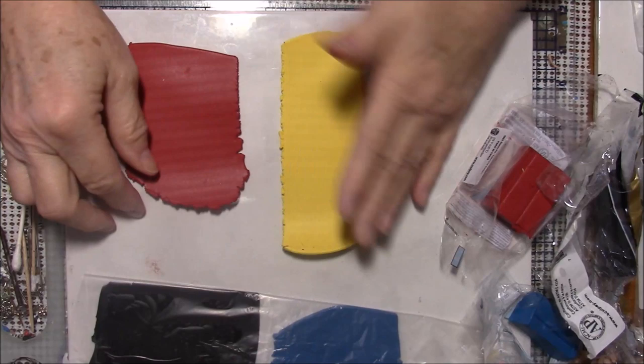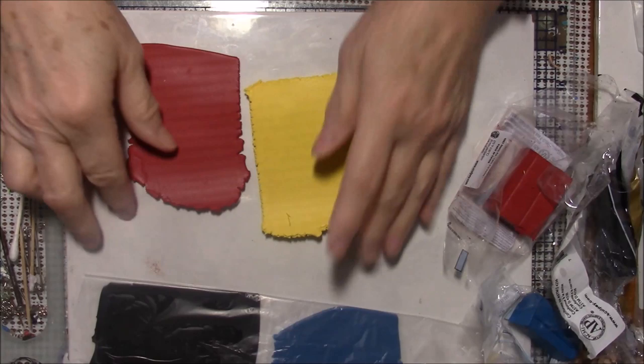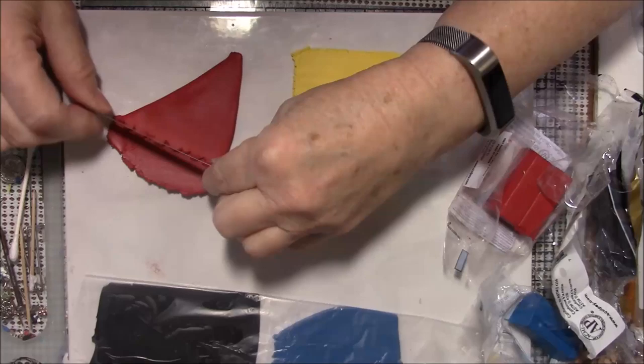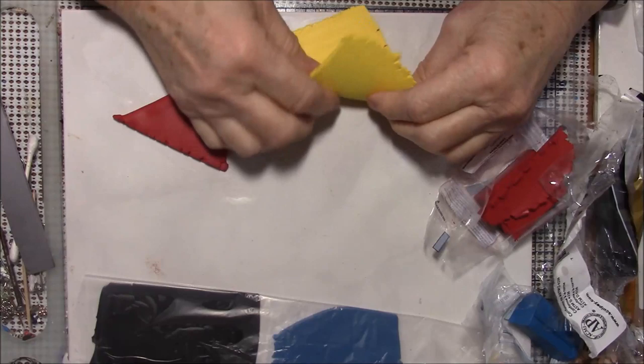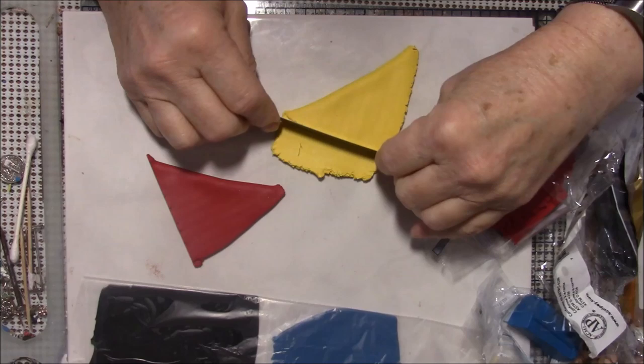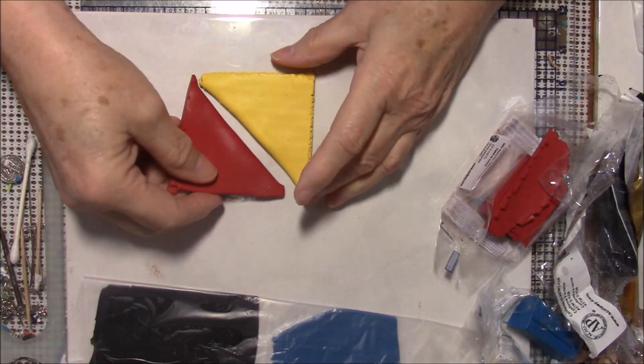What you need to do is make a triangle. I'm going to fold this into a triangle and cut off the end, then fold the other piece into a triangle and find whichever way works best and trim off that end. We don't need those extra pieces of clay. Now I've got two right-angle triangles.